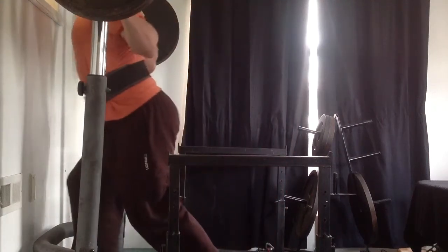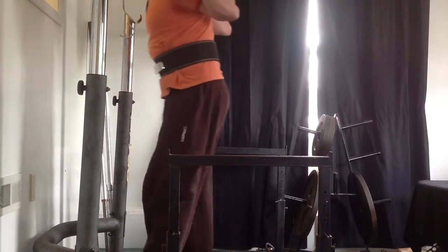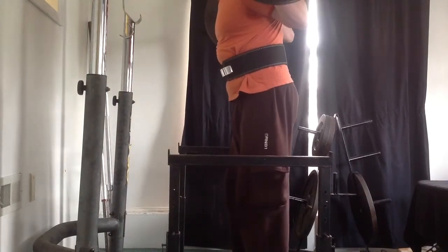Hey guys, Justin Morgan here, and I am winding down to my last few good lifts before I go to my competition on May 3rd.